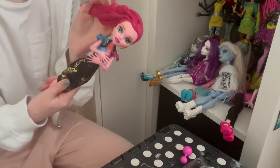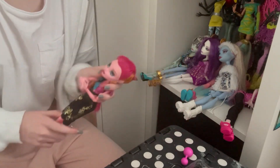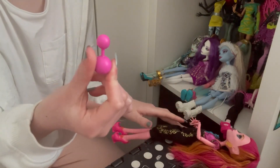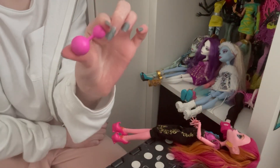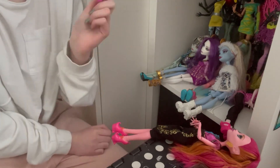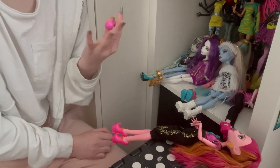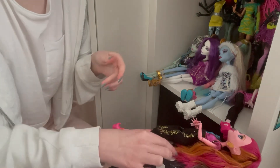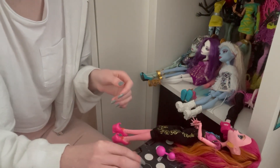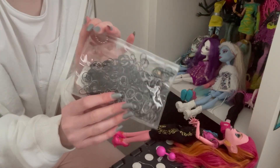So I'm going to show you guys how to recreate it, and first I'll show you what you're going to need. First up, GG herself, and you're also going to need this piece — this is the most crucial part, it basically makes the style. You could maybe try a bit of scrunched-up paper if you don't have it. You're also going to need at least three elastic bands.